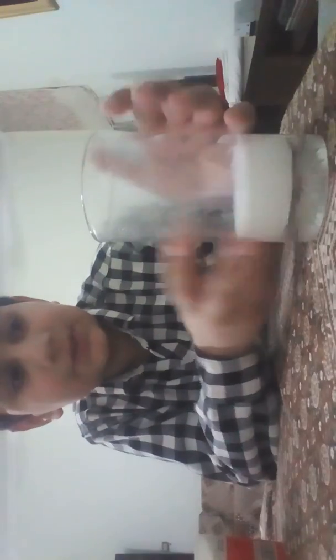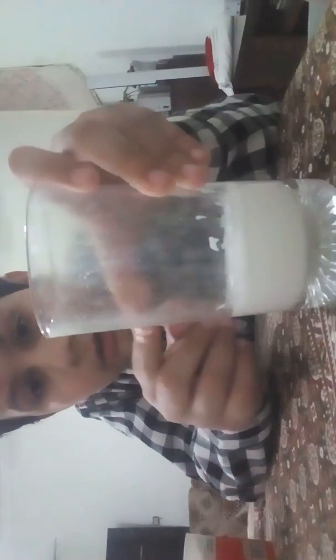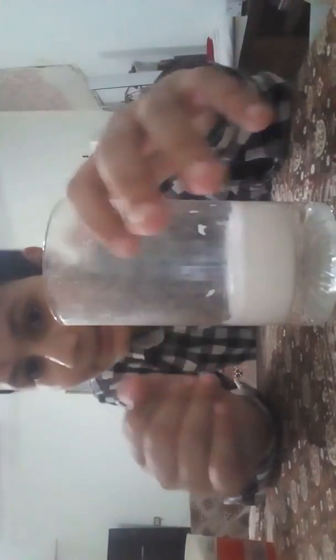So guys, this produces nitrogen gas, and as you can also see there is smoke over here. Because I didn't have a cold glass, there's not too much smoke — if I had a cold glass it would be all smoke. So guys, this was my experiment on how to produce nitrogen gas with baking powder and vinegar. Bye!